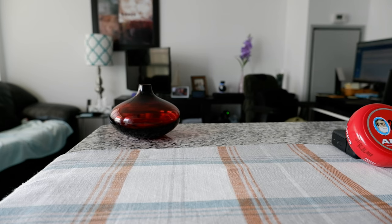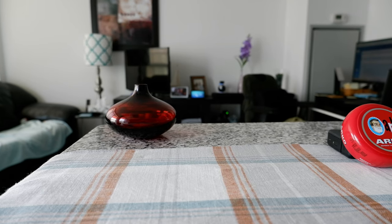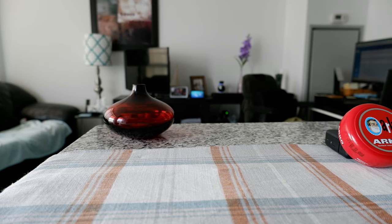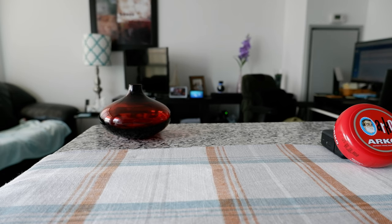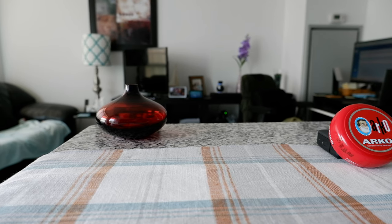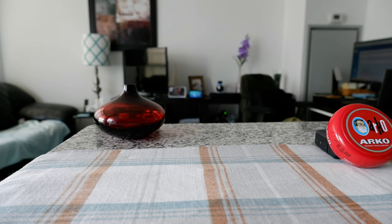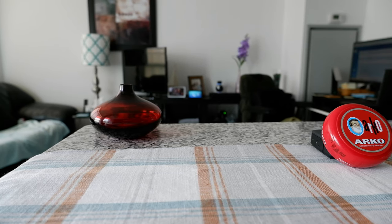Hello everyone, this is Amit Dan of amitdan.com. Today I'll have another episode of a review video and I'll be opening the Arco shaving soap bowl, which I have right here. If this is your first time or a repeat visit, thank you for the support on this channel. I'm always trying new and different ideas — if you're into thinking outside the box, this is the channel to subscribe to.